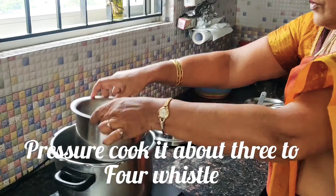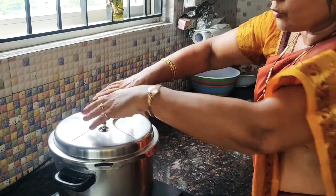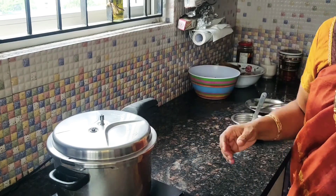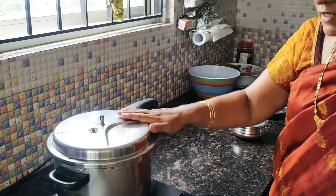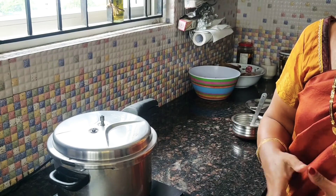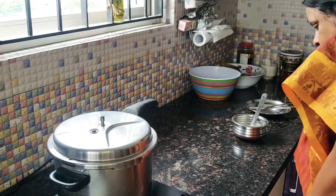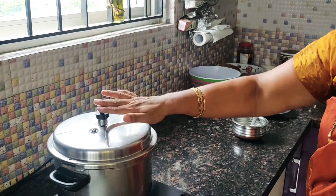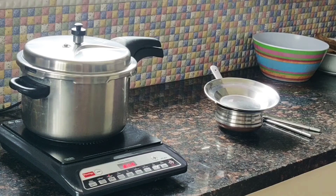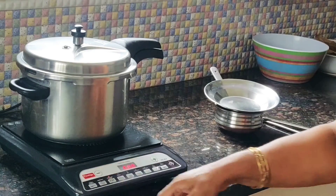Make it. After 3-4 colors, we will make a color. This color is very easy to make. It's very easy.